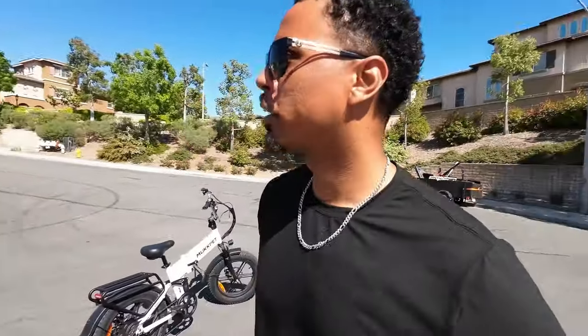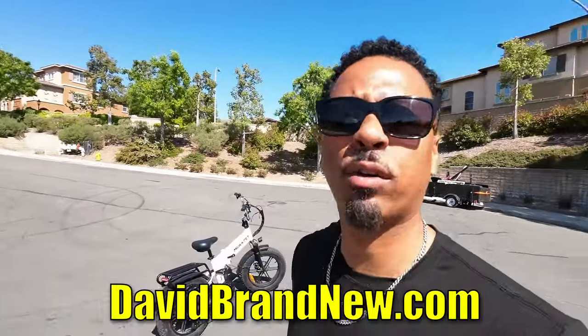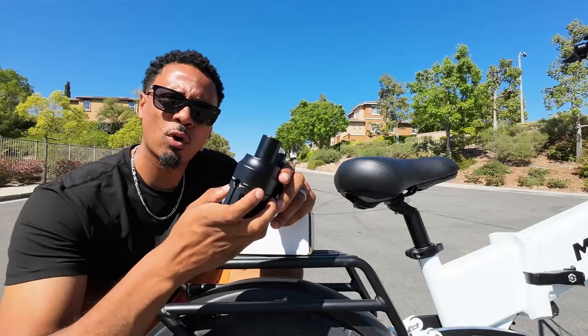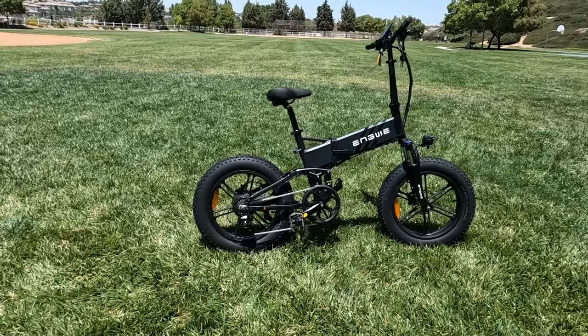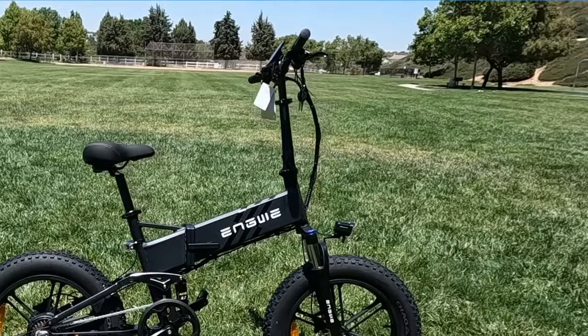What's really good fam? It is your boy David Brand New, and I'm back with another video for you all. Today I wanted to hop on here and let you guys know that the long-awaited turtleneck shorty is now available on my website davidbrandnew.com. This is a folding stem, and what we use these for is to replace that long, ugly giraffe neck stem that comes on your folding bike.